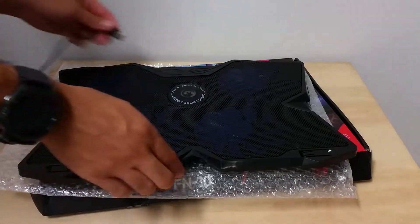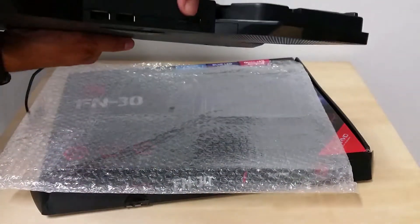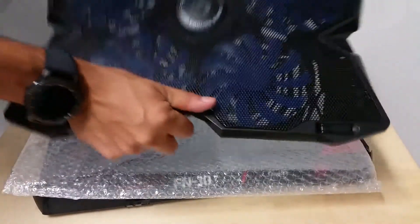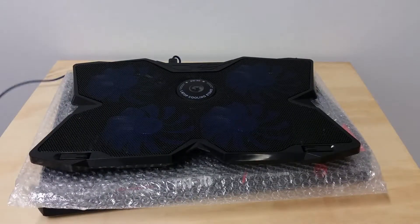Plug it in to the top. There are two USB ports. And there are some knobs where you can change the speed of the fans. Plug the other end in to your computer or laptop, and then once it's plugged in, all you have to do is turn the knobs and you see the blue lights go on.